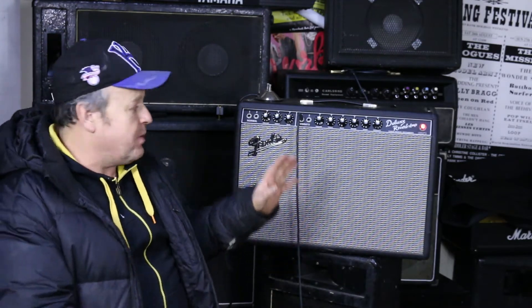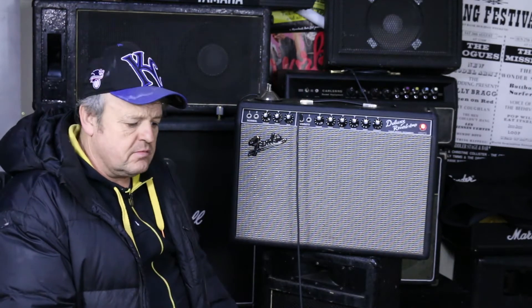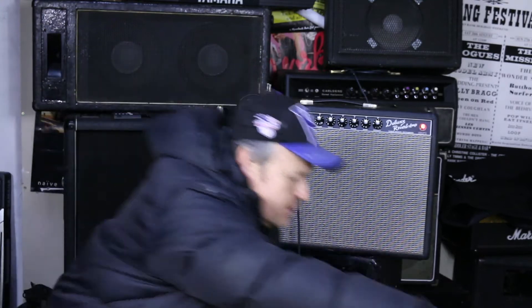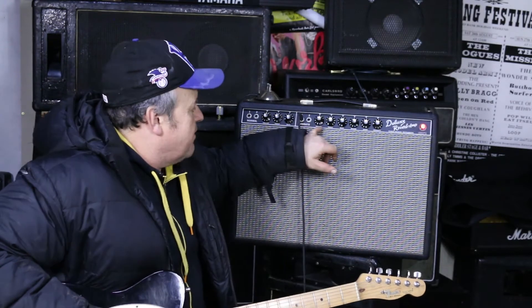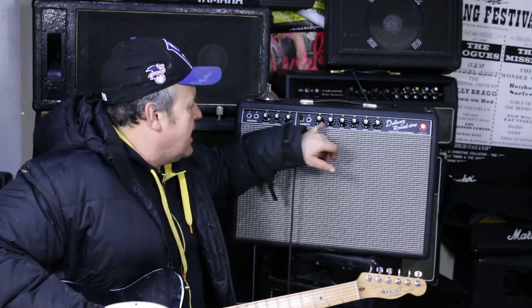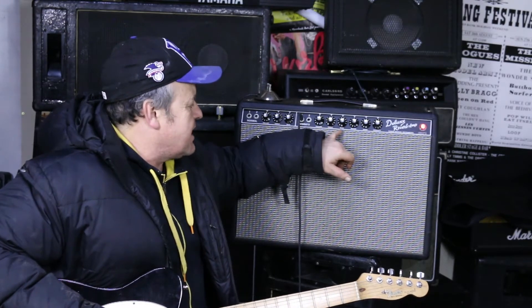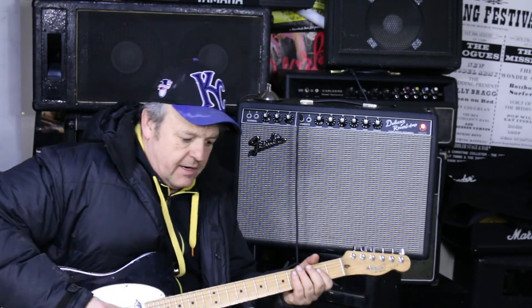First thing — it's kind of noisy. I think that's quite noisy, but apparently that's what you get with valves. Anyway, here it is. I've got my Telecaster going into this channel here. I've got volume on three, treble on six, and bass on five. That's all you get: volume, bass, and treble.